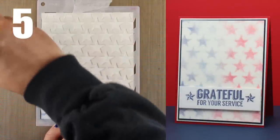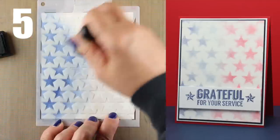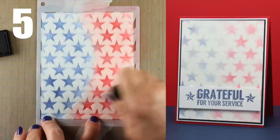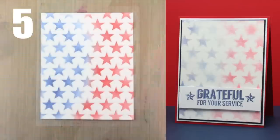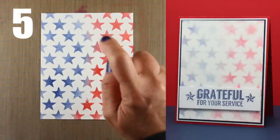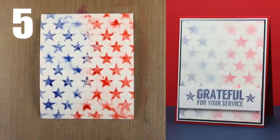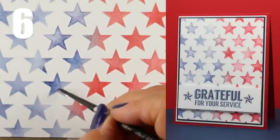Here we have another one on watercolor paper — specifically the smooth side of the Tim Holtz Ranger watercolor cardstock — doing the same inking with half blue and half red. Then I thought, let me see what happens if I just saturate it with water. I took my mini mister filled with water and spritzed it. You can spritz a little or a lot, and it starts to break down the distress inks so the shapes get mushy. On the right you can see it ends up as a really soft background that looks like you're viewing it through frosted glass. Depending on how long you leave the water on, you can get different effects.